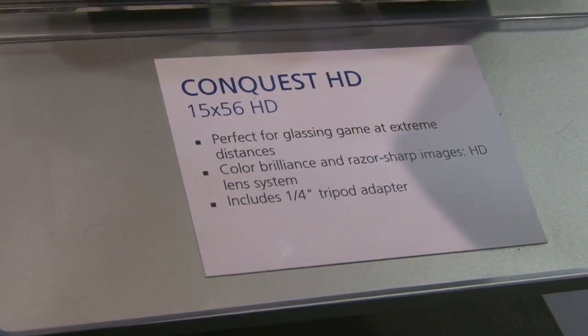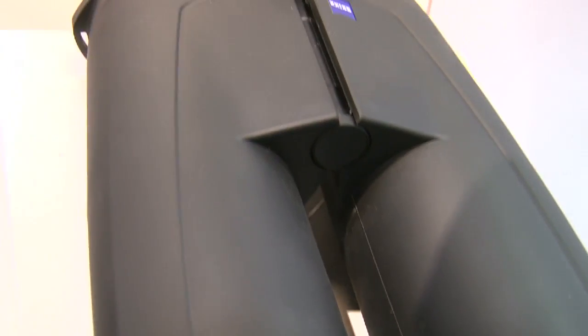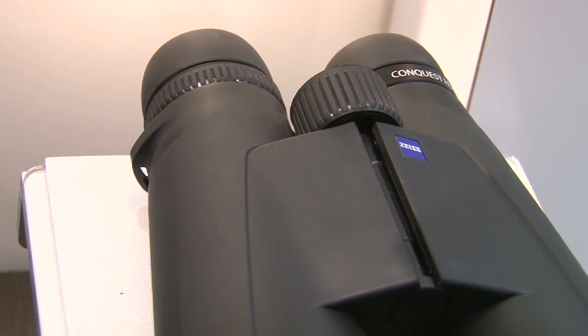Now that 15x56 is also going to come with a tripod adapter, so if you're glassing over long distances for a long time, you don't have to be hand-holding them all day long. Some really great new binoculars — that's the HD Conquest binocular. Go to our website, zeiss.com/sports, and learn more about them.